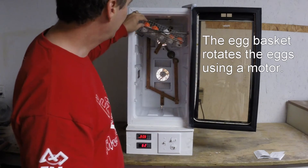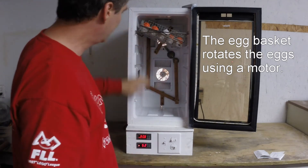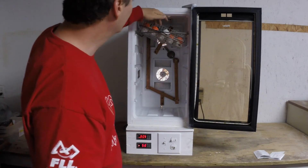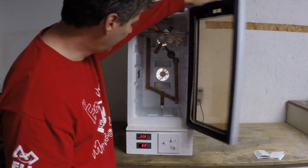The egg basket here — this little motor back here rotates and it spins. We can hold up to five baskets in here and each basket holds 30 eggs. We've got golf balls in here for our demo, and there are basically six controls on the incubator.